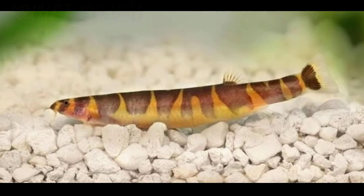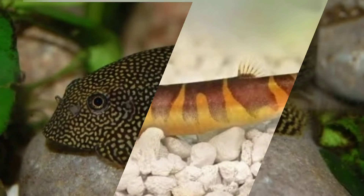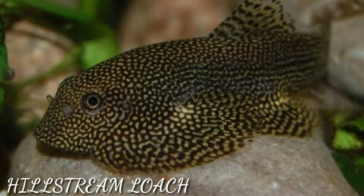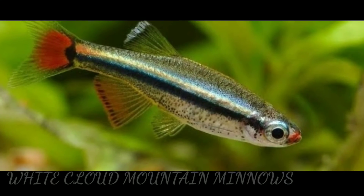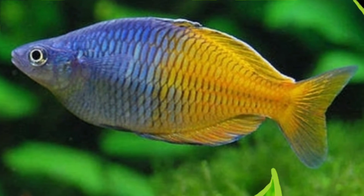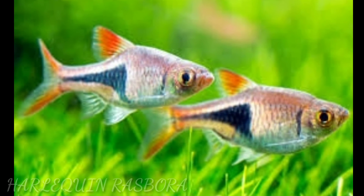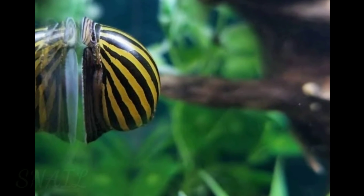Sixth tank mate is kuhli loach. Seventh is hillstream loach. Eighth is white cloud mountain minnows. Ninth is rainbow fish. Tenth is harlequin rasbora. And the eleventh tank mate is snails.